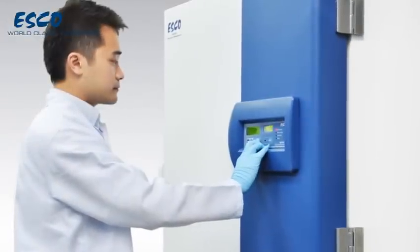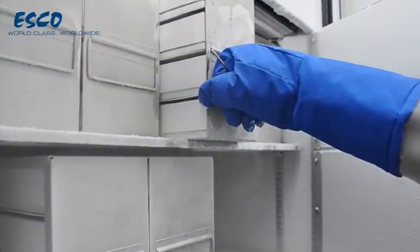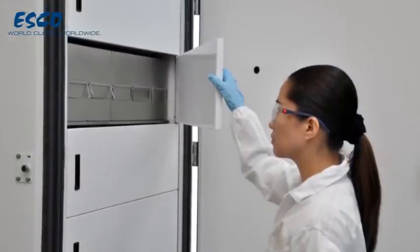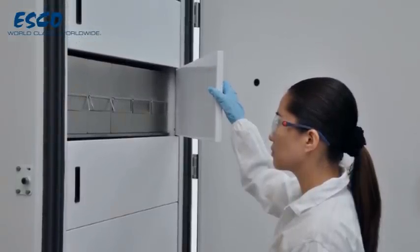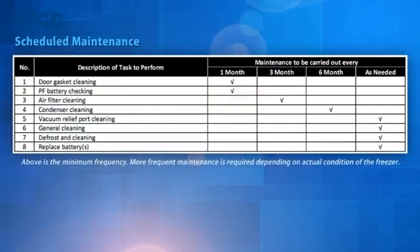Proper and timely maintenance is crucial for trouble-free functioning of any device, and your Escode ULT is no exception to this rule. We strongly recommend that you follow the maintenance schedule suggested here under in order to obtain optimal performance from your Escode ULT.